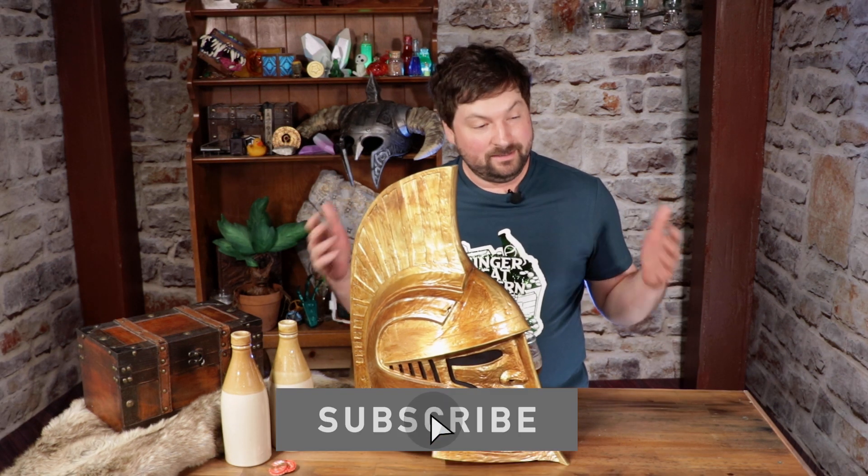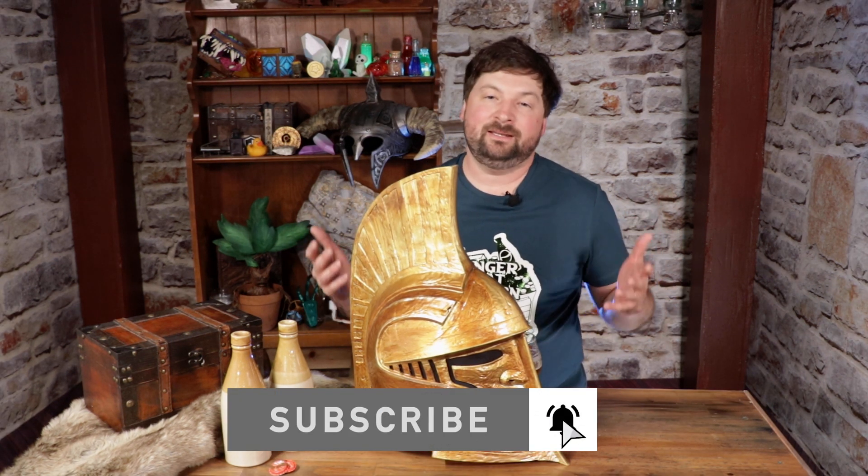And as always, please like, please subscribe, please leave a comment — that stuff helps us out tremendously with the algorithm gods. With that said, see you guys in the next video.